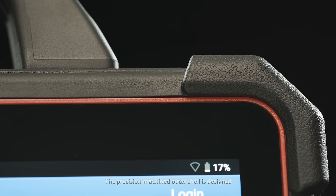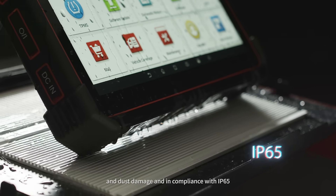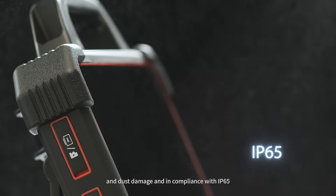The precision machined outer shell is designed to work against workshop hazards such as water and dust damage, and in compliance with IP65.